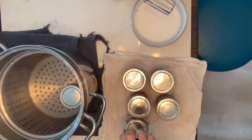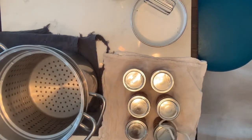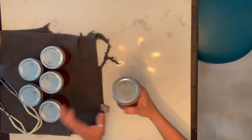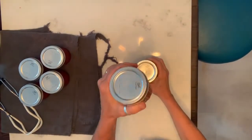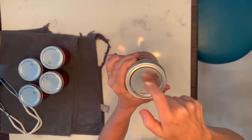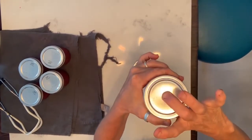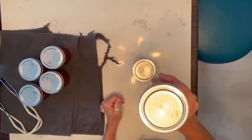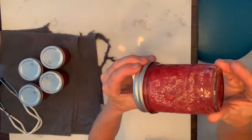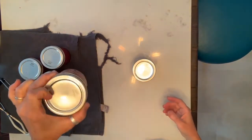We'll let them set up and come back to check the seal. See how the lid is indented there, and when you tap on it, it doesn't push down like it did before — that means it's sealed. It's a little sloppy right now because it's still hot, but it'll cool and then I can leave it on the shelf.